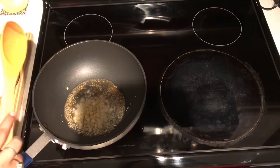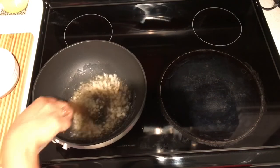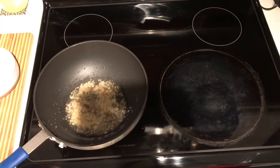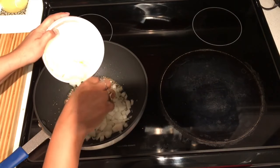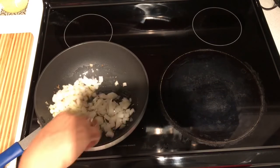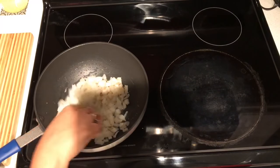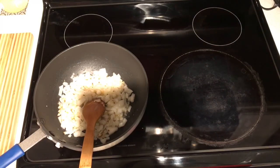Garlic gives the base taste to Baingan ka Bharta — with less garlic you might feel less pungency or punch in the bharta, so garlic is the most important ingredient. Now I add the onions and cook them until they're a little soft and turn a light pink color.